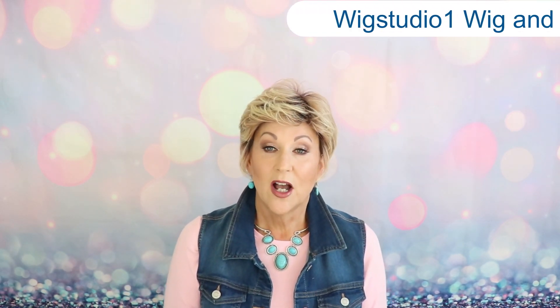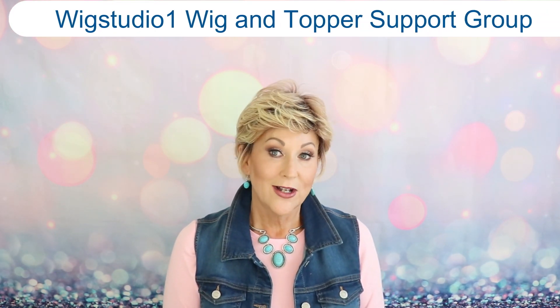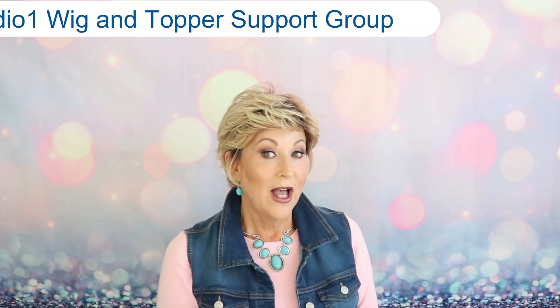Before we get started, I want to remind you, please don't forget to join us on our Facebook group, Wig Studio One Wig and Topper Support Group. It's a private Facebook group. We have wig sales on Sundays, and we have live wig sales twice a month, so be sure to join us over there.